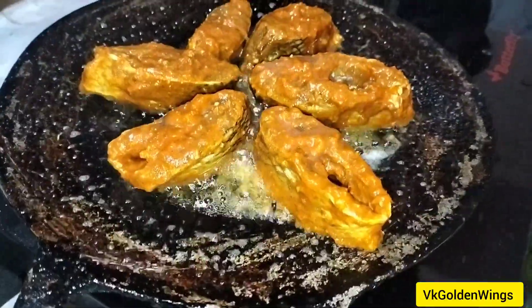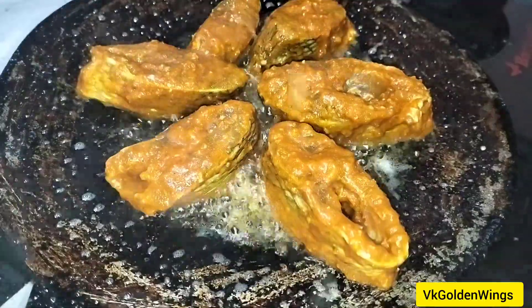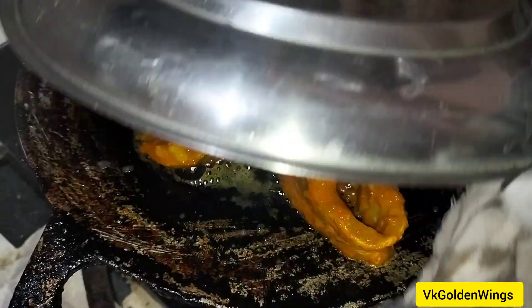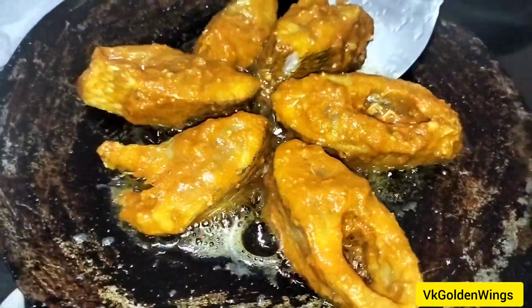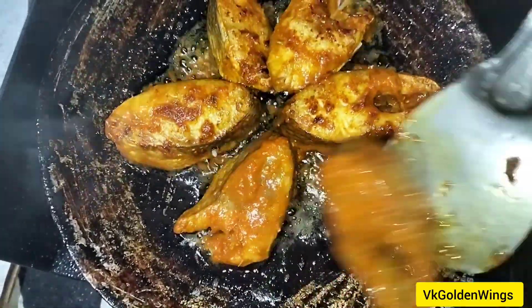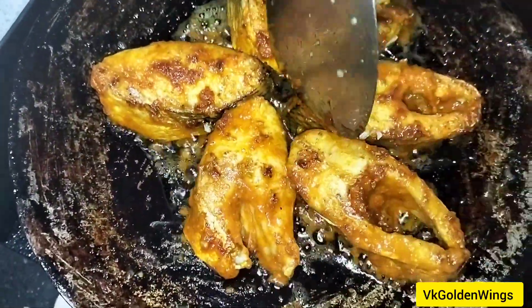Put it on low flame for about 10 minutes. It is a very simple fish fry.